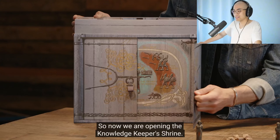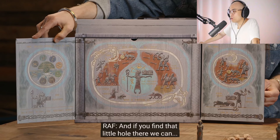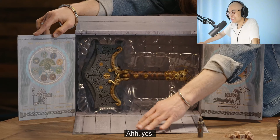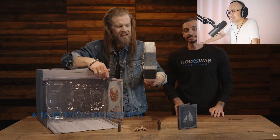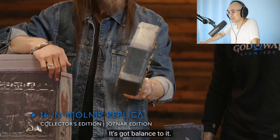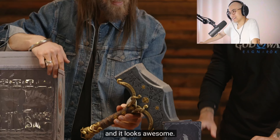Alright, so now we are opening the Knowledge Keeper's Shrine — that's a lot of stuff. You can see a little bit more about the story. Oh my gosh, beautifully designed. More secret compartments. Yes! This is the 16-inch Yotnar replica. Both the Collector's Edition and the Jotnar Edition. This is solid, it has weight to it, it's got balance to it. The attention to detail is phenomenal. We've seen this on the review trailer, and it looks awesome.